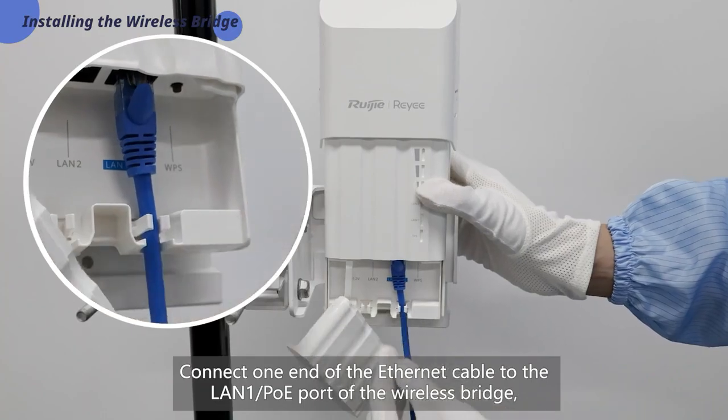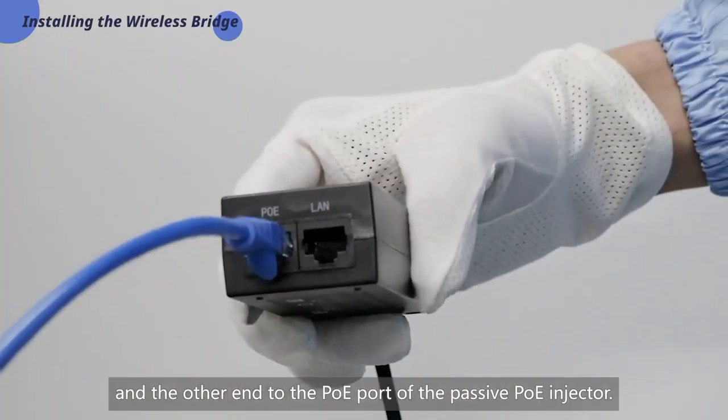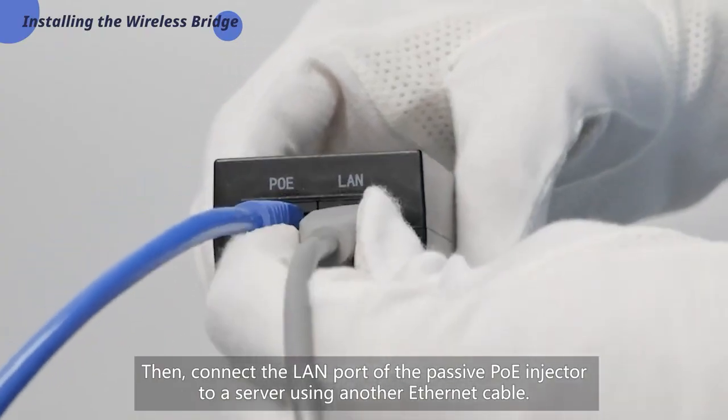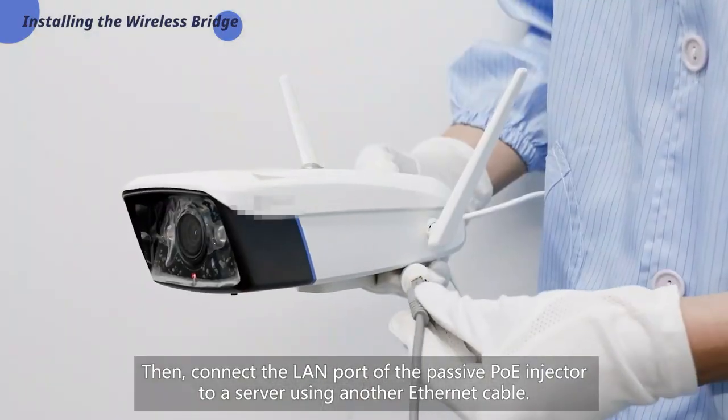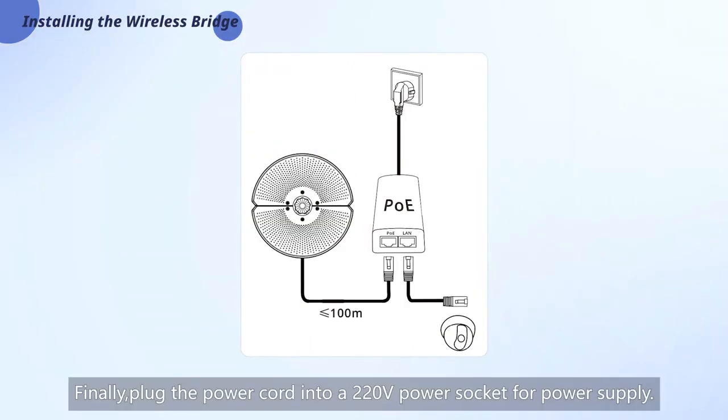Connect one end of the Ethernet cable to the LAN1 PoE port of the wireless bridge and the other end to the PoE port of the passive PoE injector. Then connect the LAN port of the passive PoE injector to a server using another Ethernet cable. Finally, plug the power cord into a 220V power socket for power supply.